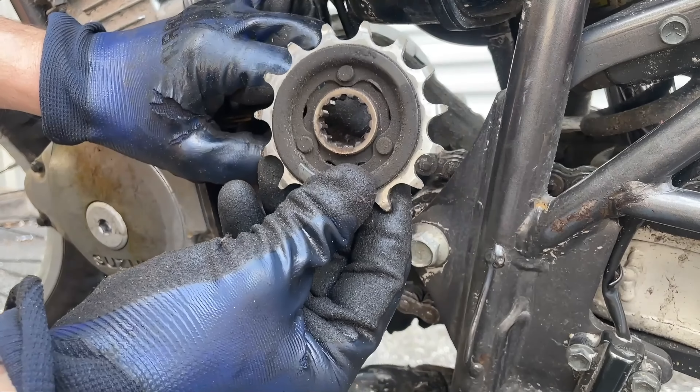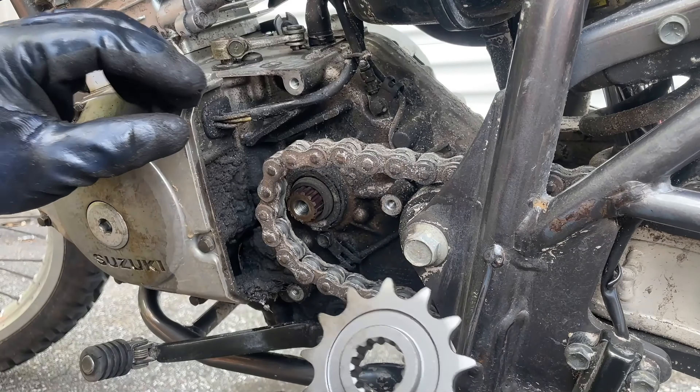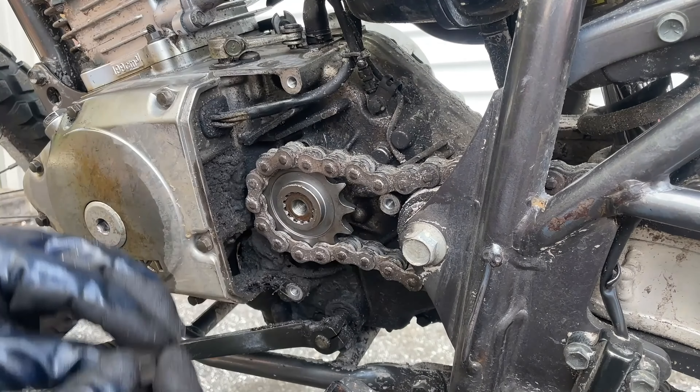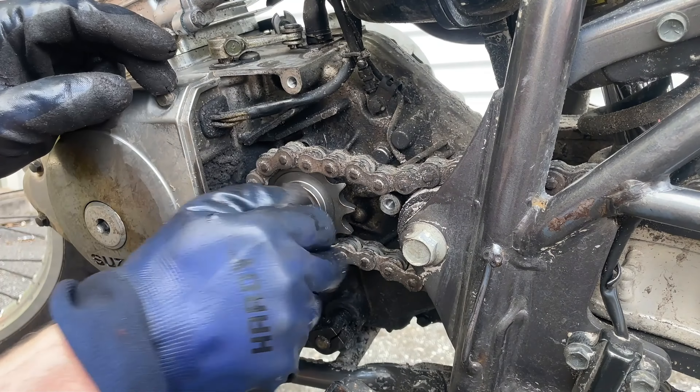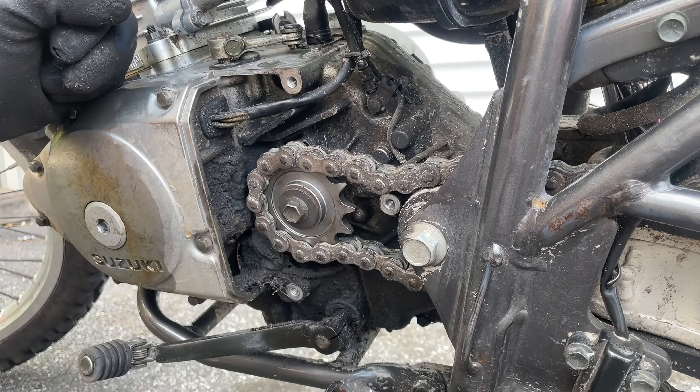All you need to do this upgrade is a few basic hand tools. You'll need a 19-millimeter socket, a 12-millimeter socket, and an 8-millimeter. First thing we're going to do is remove the bolts holding on the front sprocket cover. There are three — two short ones at the top and bottom, and the longer one in the middle.